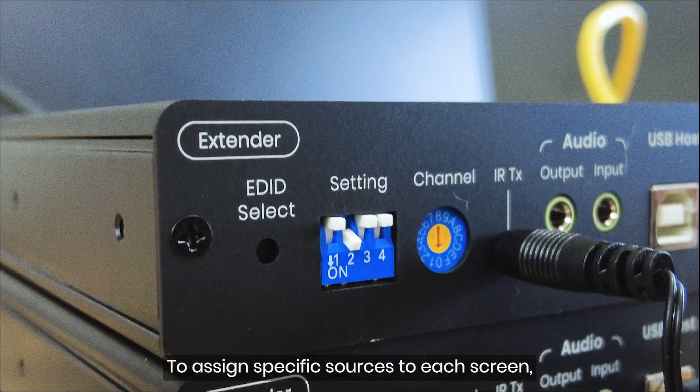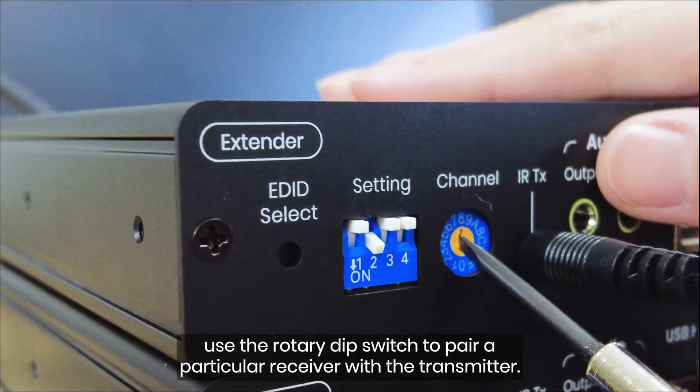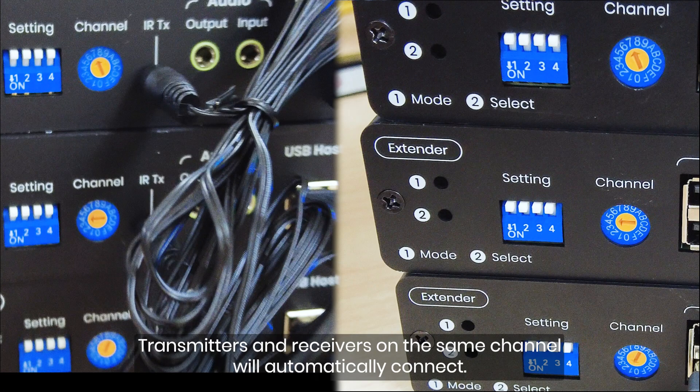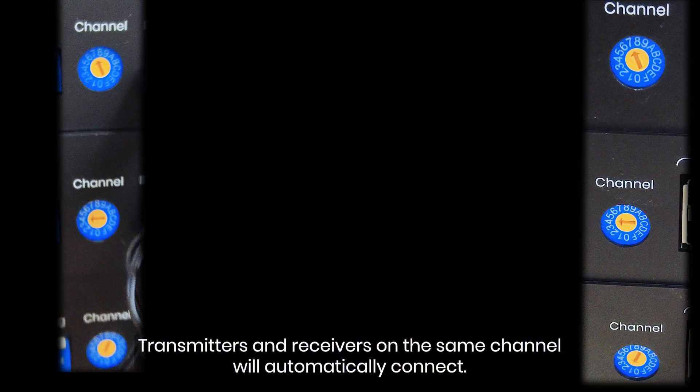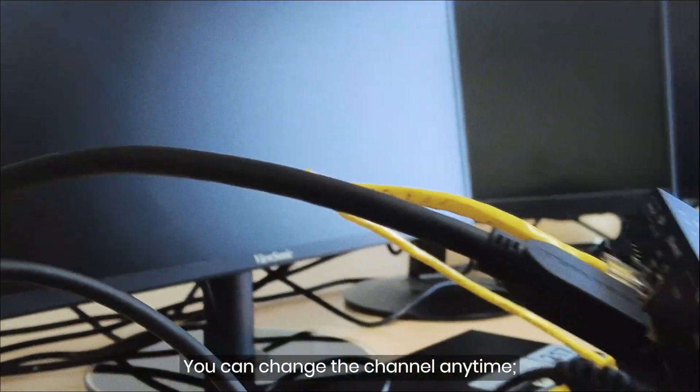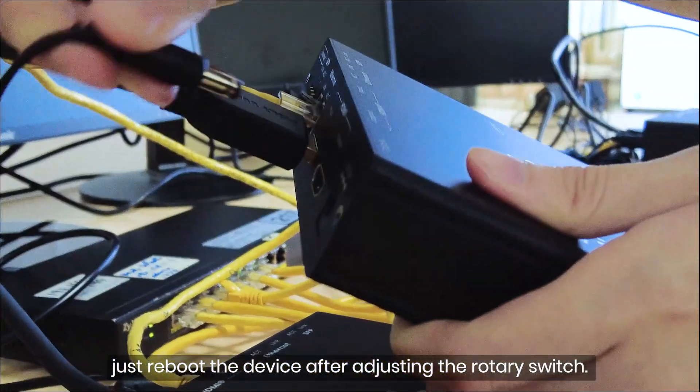To assign specific sources to each screen, use the rotary DIP switch to pair a particular receiver with the transmitter. Transmitters and receivers on the same channel will automatically connect. You can change the channel anytime — just reboot the device after adjusting the rotary switch.